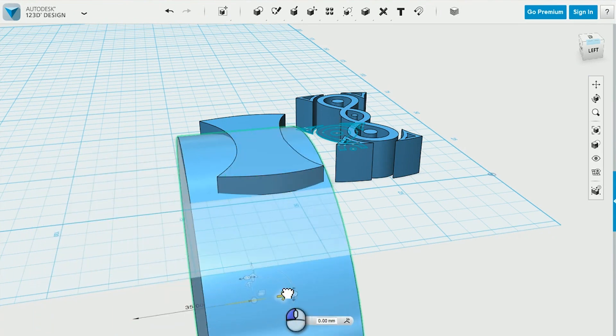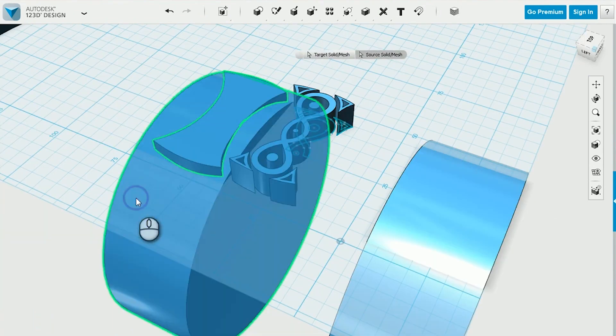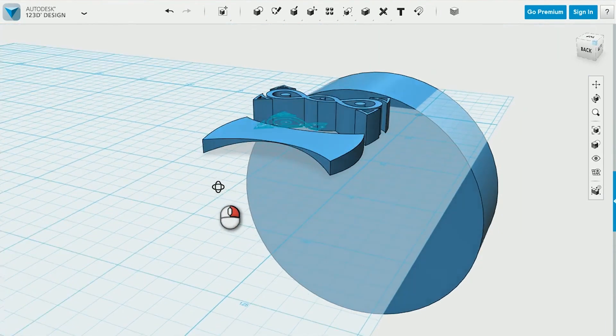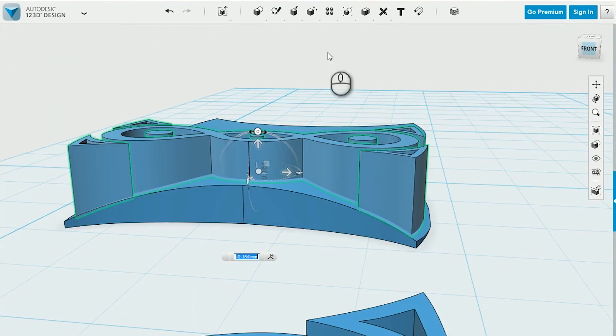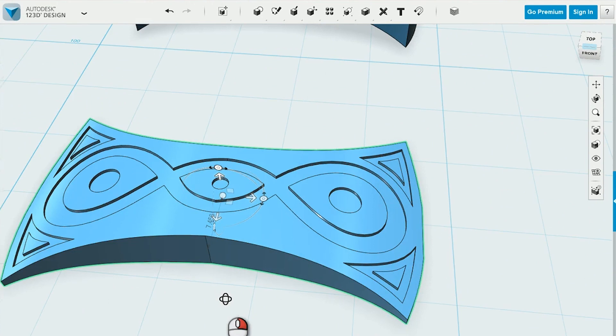To make the amulet curved, I made a copy of the amulet and subtracted a large cylinder from it. I then subtracted the amulet's copy from the original. The amulet details also got curved by subtraction.